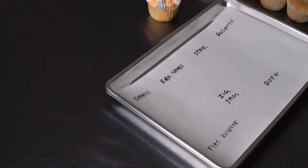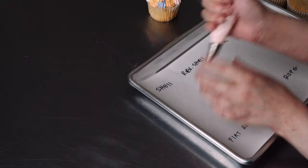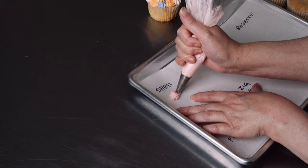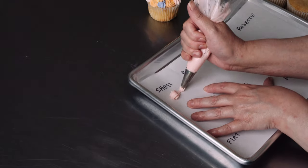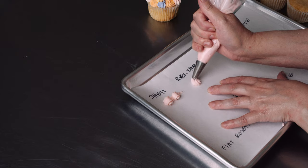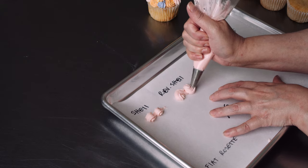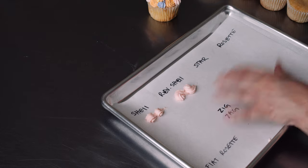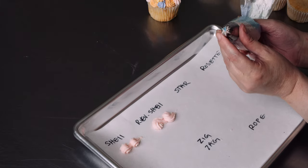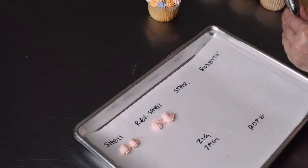I have a couple of bags loaded up, and I'm just going to go over a few things. The first classic star tip use would be a shell border — this is just a 21 or 22 tip — where you're squeezing a mass and then letting it trail off against the surface. Then you can line them up to create a nice border. There's also a reverse shell where you spin it as if you're going to do a rosette, and then you go the other direction. And then you have things like your classic star.